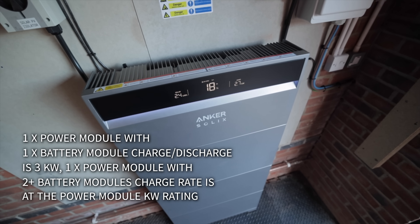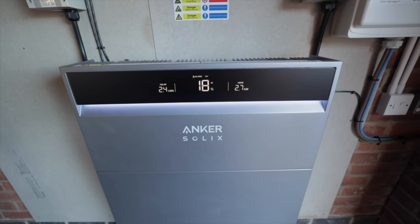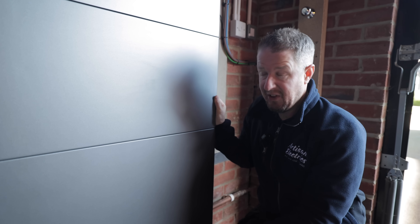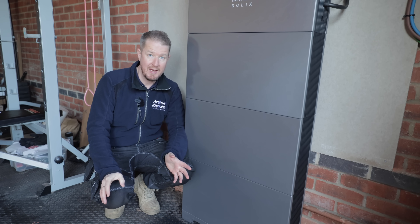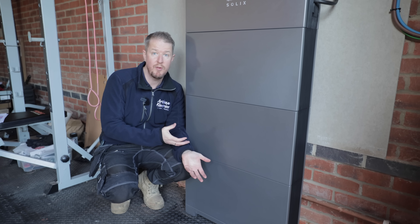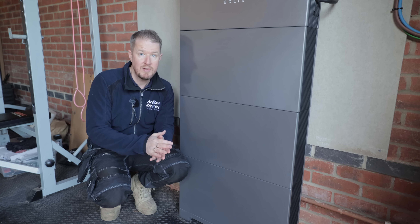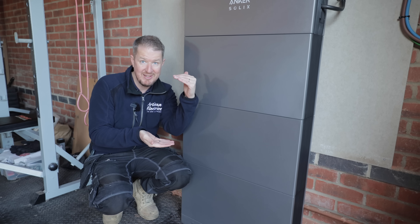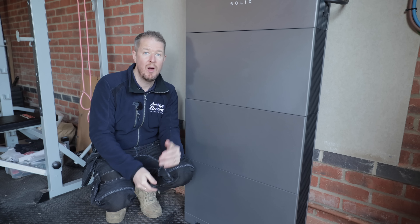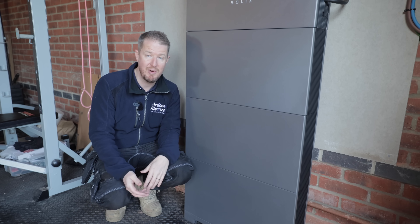Each battery module is 5 kilowatt hours with a 3-kilowatt charge and discharge rate, but depending on the power module size and number of batteries, the charge rate can vary. These 15 kilowatt hours can fully charge or discharge in about an hour and a half. This matters in winter when you want to charge on cheap overnight-rate electricity — you often only have a three or four hour window, so you need to fill the batteries fully within that time. With this system charging in an hour and a half, it comfortably achieves that and saves the customer money.